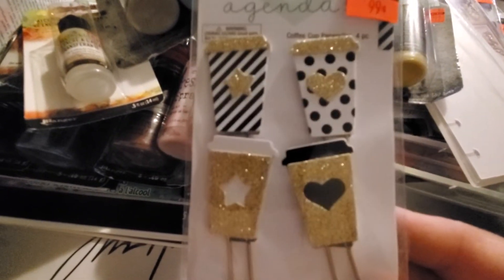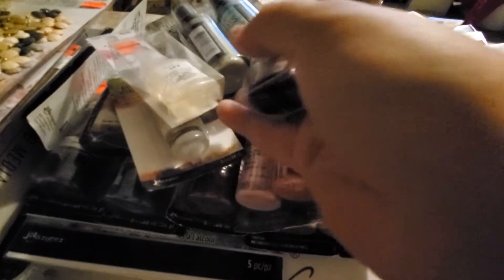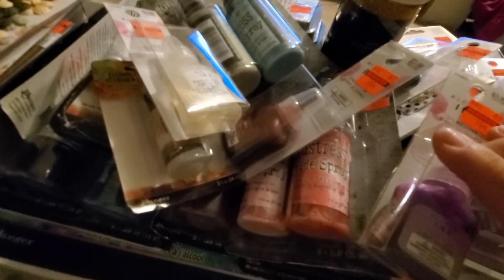I found some planner clips — 99 cents — only because of the coffee and gold design, I love that. Here are just some of the alcohol inks: this is the cerulean blue, and they are 99 cents each. This is silver. I grabbed probably half the colors — blue, red, pink, one green, silver, and gold — sticking to the rainbow colors I would use without going with the in-between colors.